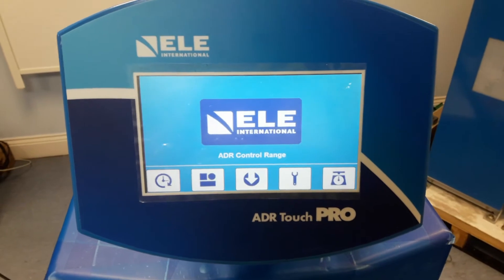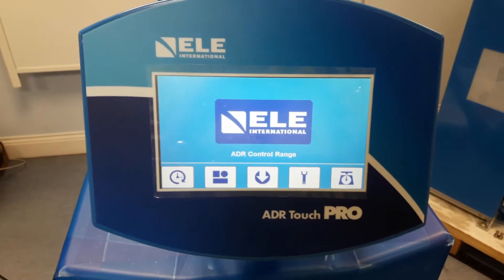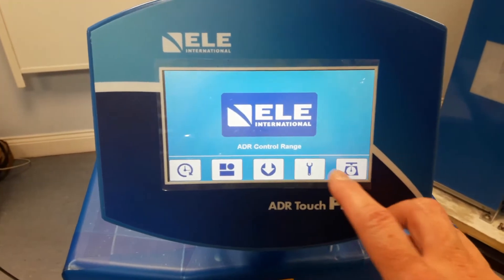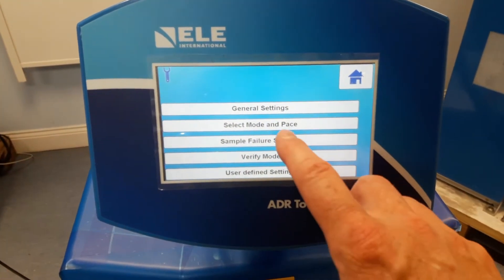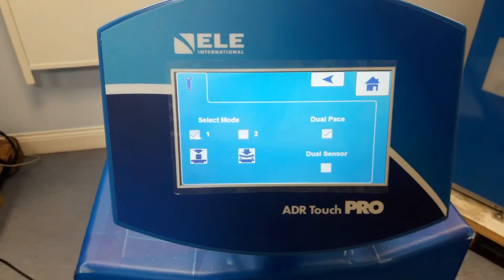Hello. In this video I'm going to show you how to use the pause and hold functions of the ADR Touch Control Pro. In order for the pause to work, we need to make sure that in select mode and pace we have the dual pace box checked.